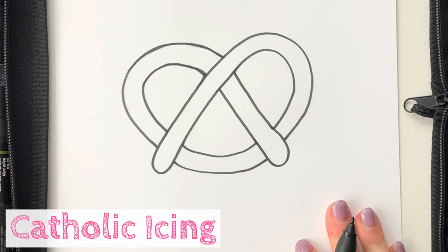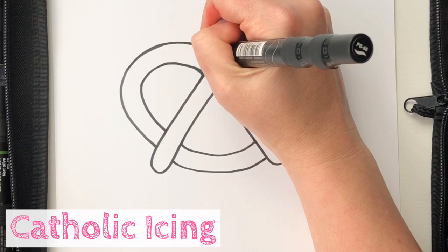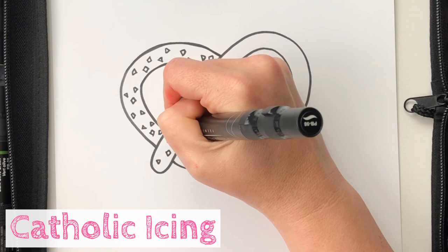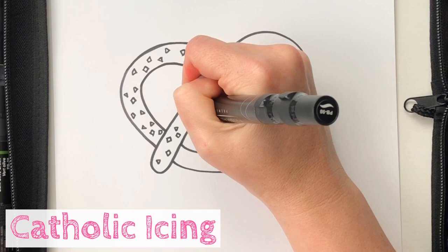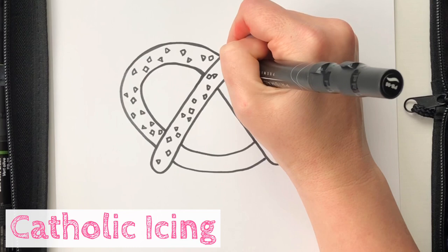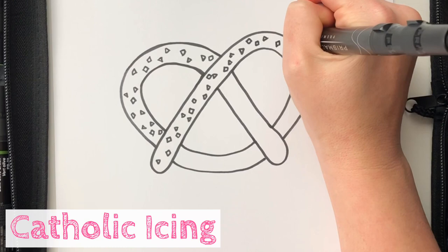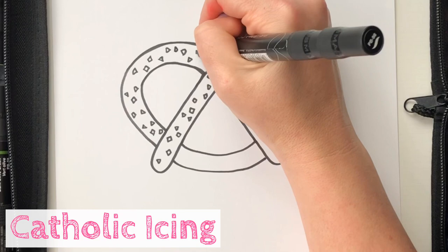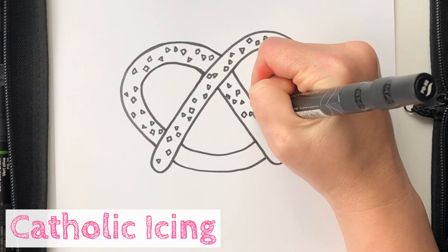Now the thing with those big soft pretzels is they're always covered in that big salt. So we're going to put little pieces of salt all over the pretzel and they're going to be little square or little triangle shapes. An easy way to think of doing this is to make clusters of two or three together because you want them to look randomly sprinkled all over the pretzel. This is kind of a time consuming part, but it's going to make it look so much more realistic. The reason why you don't do circles is because if you ever look at salt, it looks really angular. So I'm just sticking with teeny squares and teeny triangles to make the salt all around the pretzel.